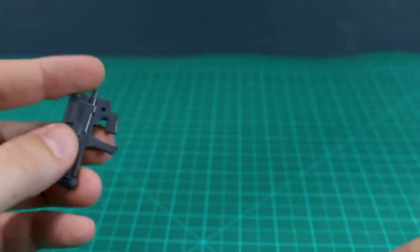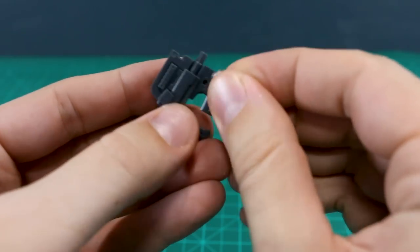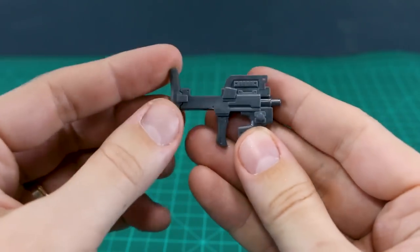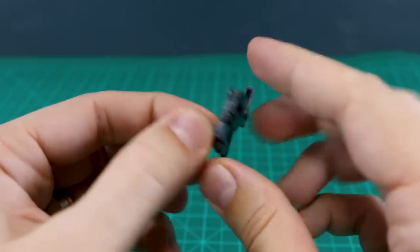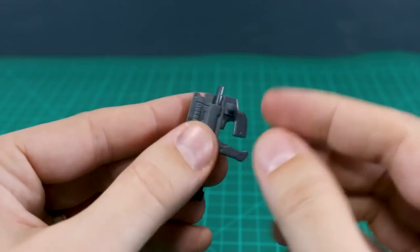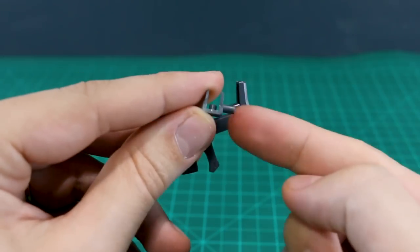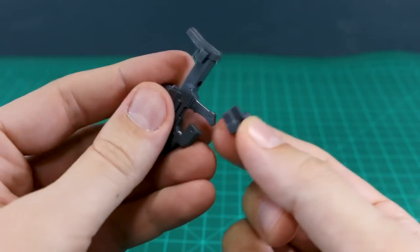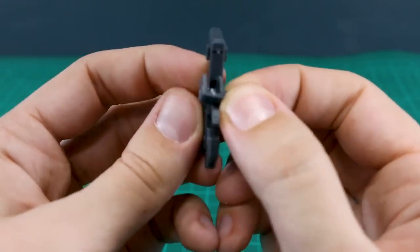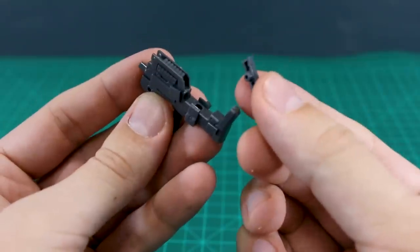That circle on the side of the rifle is actually for this little connector part, which you can plug onto either the left or the right side. That gives you a hard point for connecting this gun onto anywhere on the kit — if you want to store it on the backpack or shoulder unit, you can use that connector piece. There's also a different connector piece that slots into a hole underneath the back of the rifle, which you can plug onto your kit for storage.